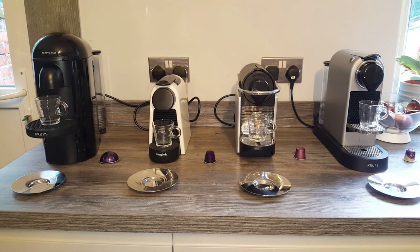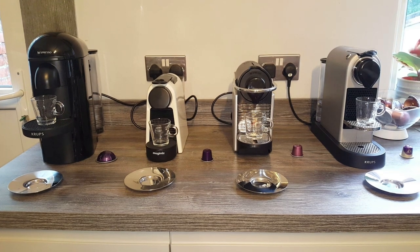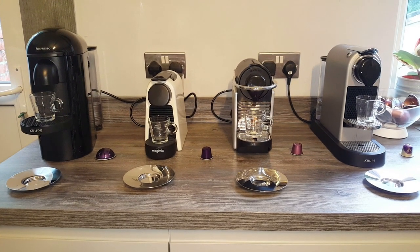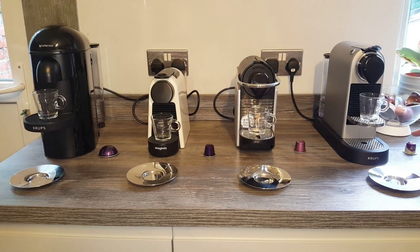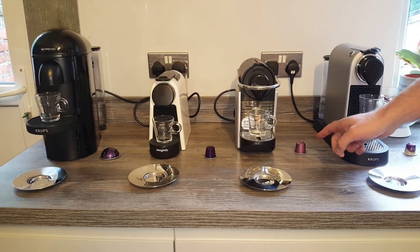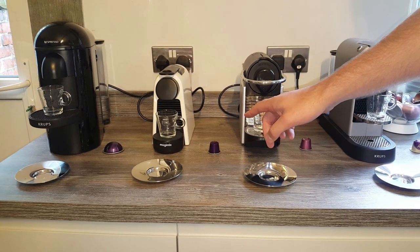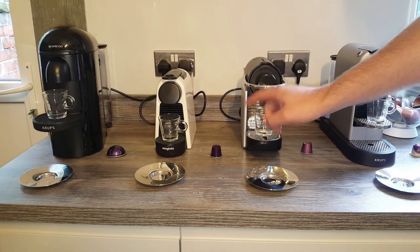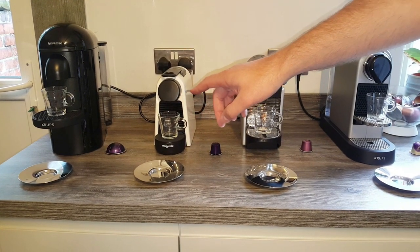So I know that for a while now a lot of you have been waiting to see this four-way battle between the Purple Pods that we've got. The Lower Supremo, that's Intensity 10. The Lower Supremo, the Café Verona from Starbucks, made by Nespresso, the Arpeggio Capsule, normal Nespresso Capsule, and the Altissio Virtuo Capsule.